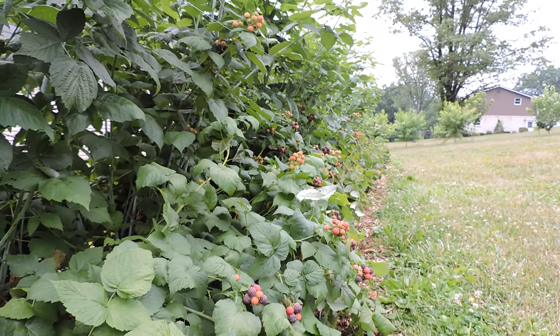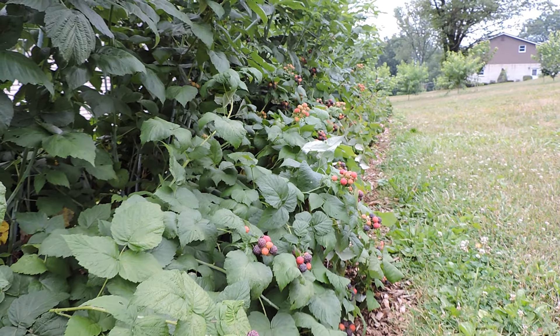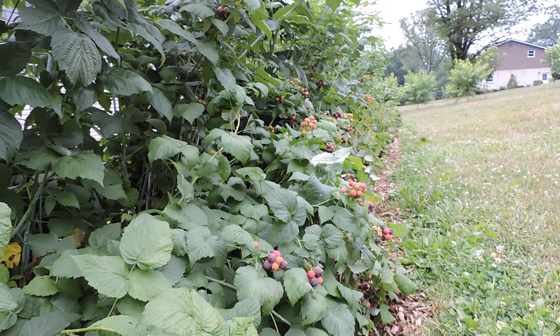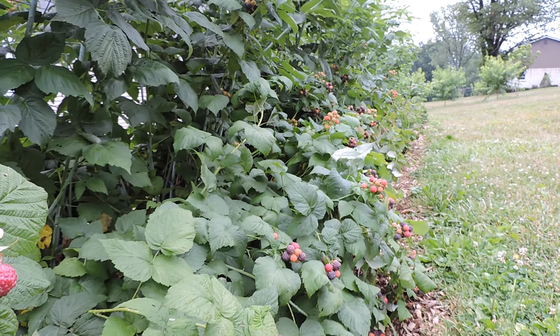Get out there and do some gardening. Don't sit in the house watching YouTube all day — I shouldn't say that. But seriously, you need to get outside. It's good for the soul. Have a great day. I'd like to see you soon again.